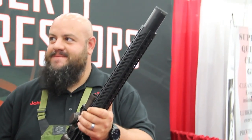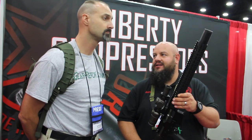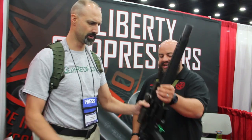I like that it's only one tax stamp. That's the biggest thing. Everybody that likes the SBR — nobody wants to wait for that stamp. All there in one package, nice and easy. Very cool.